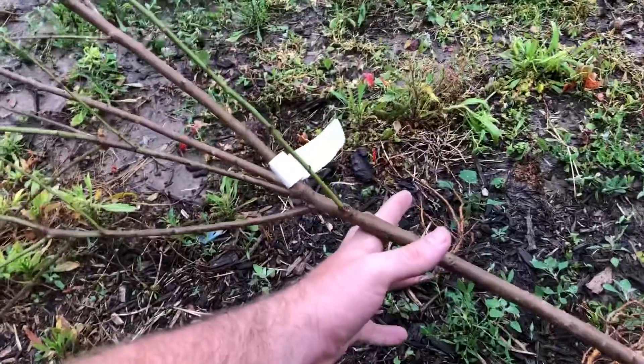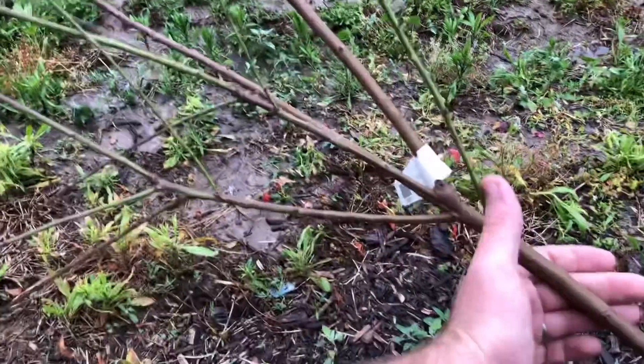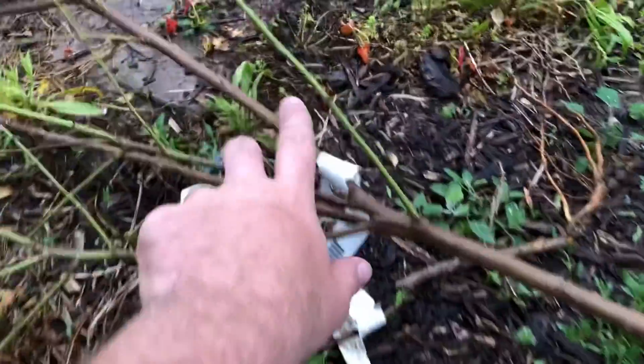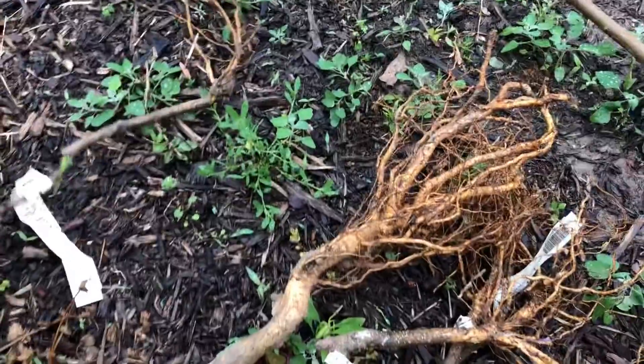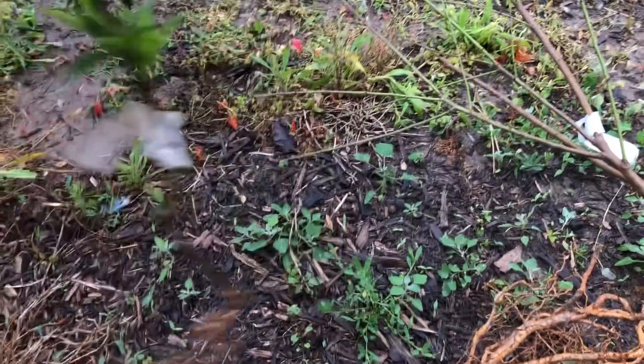Maybe they still weren't wanting to come out of dormancy yet, and putting them in the bucket of water kind of triggered that. That green is amazing to see — especially since this part is dark brown older wood, but you can tell it's alive because green is coming out of it. And then we have ones like this smaller one — same almond tree.